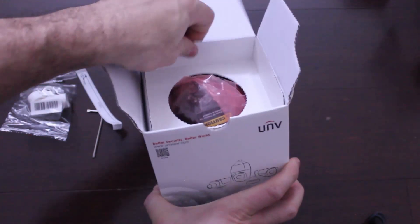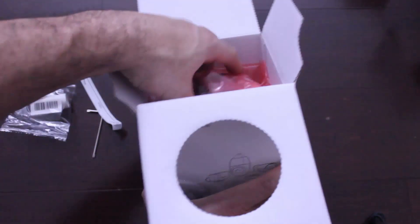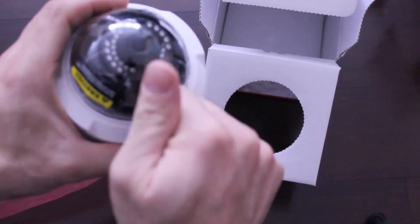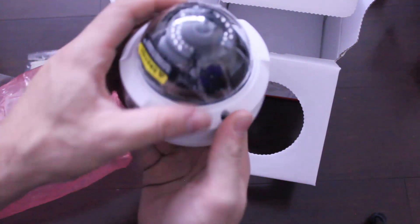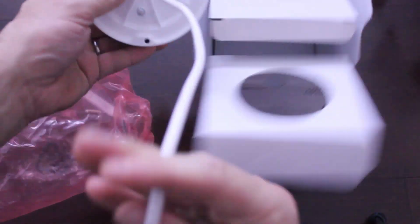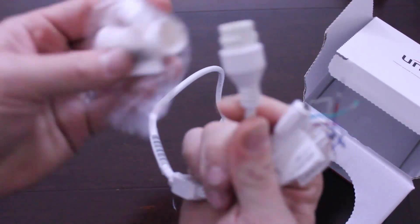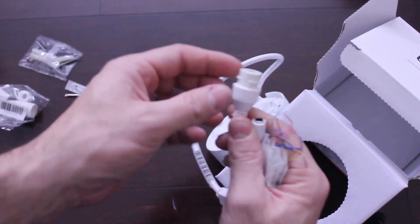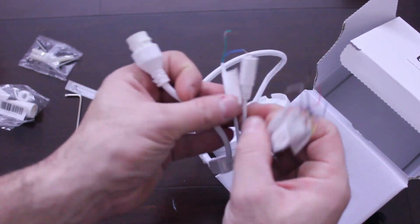It's also vandal-proof, so it has extra hard casing — really durable construction with a durable glass pane on the outside. What's awesome about it is you get power through the Ethernet cable, but you also have the option of powering it separately as well.